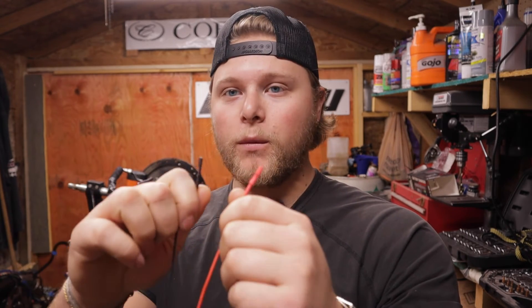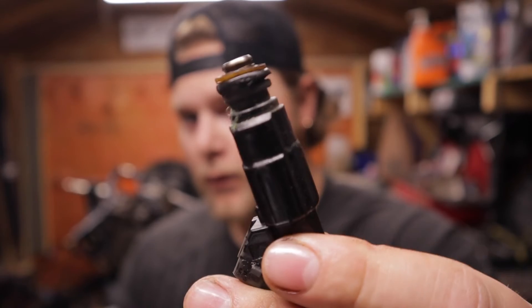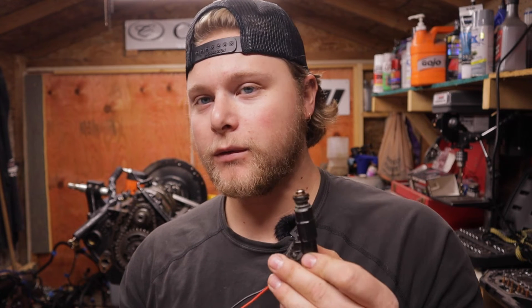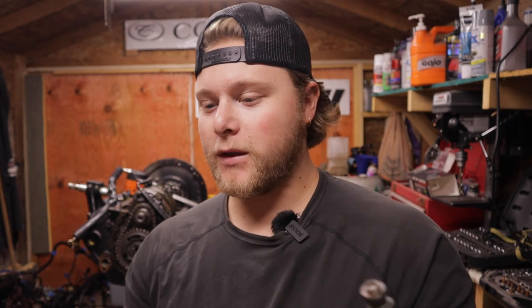I'm going to take these two leads down here — if you have four you can do two injectors at once — and pick an injector off bank two. After fighting with it for a little bit you'll get your two leads in there. I'm going to click pulse on mode one. I'll switch it to mode two so it goes for medium length — but you can hear the injector opening and closing.